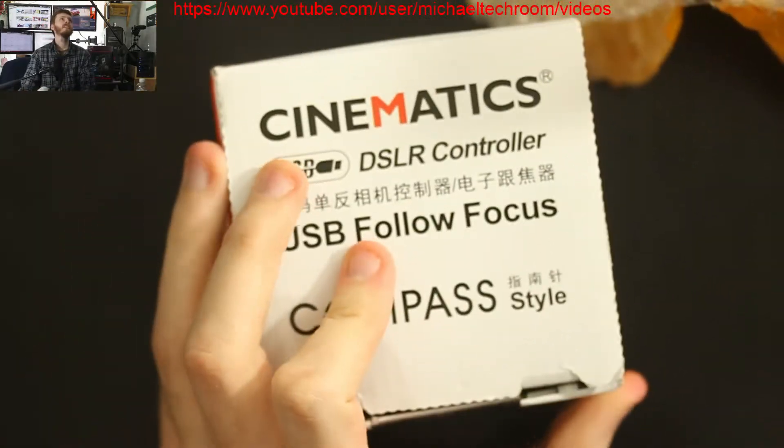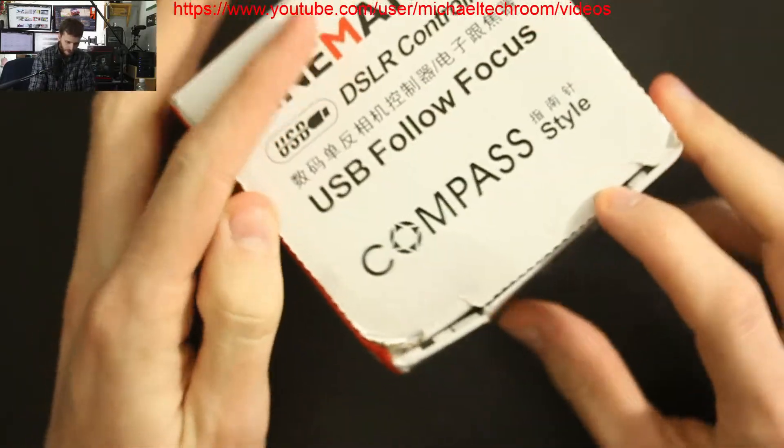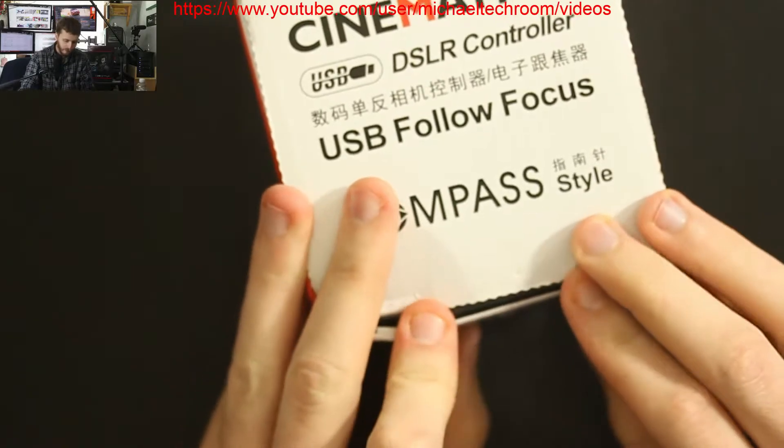So this is a cinematic focus controller. There are not many USB focus controllers on the market at the moment. You see a lot of USB controllers mostly for the Canon sizing, not very many for Nikon. The box got a little destroyed in the post, so let's see what we get in the box.